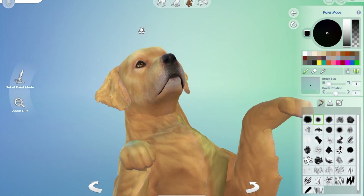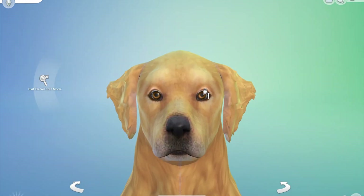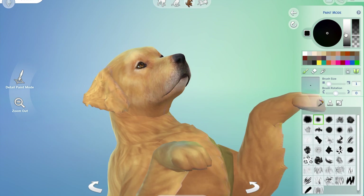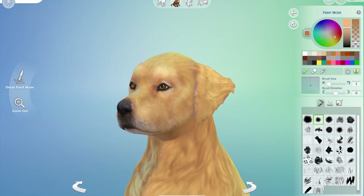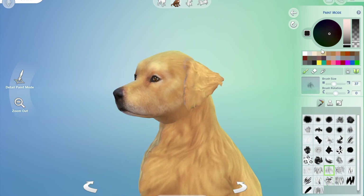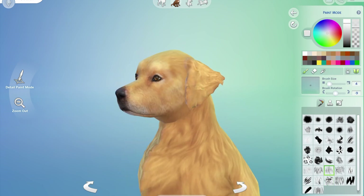Trying to get the top of his head right because they have that beautifully squared forehead. I think this might have been where I went out to visit the chickens and forgot I was filming, so please excuse his static pose there. Still bringing out his face details and I'll start shading in on the ears soon.